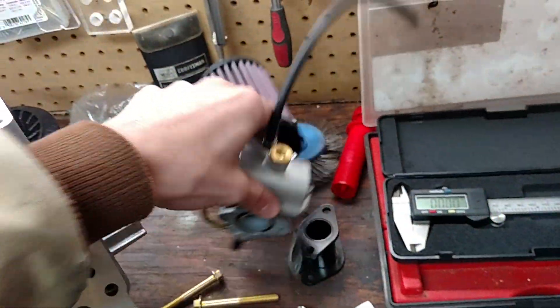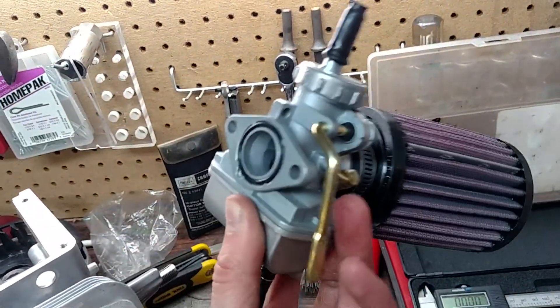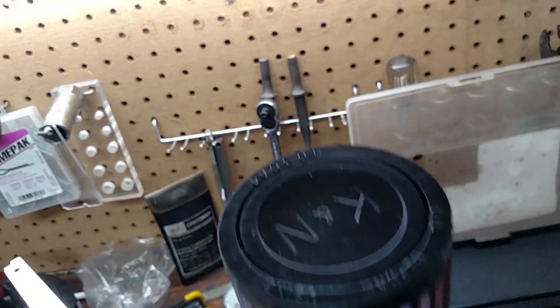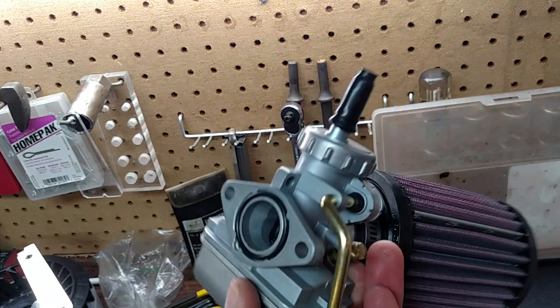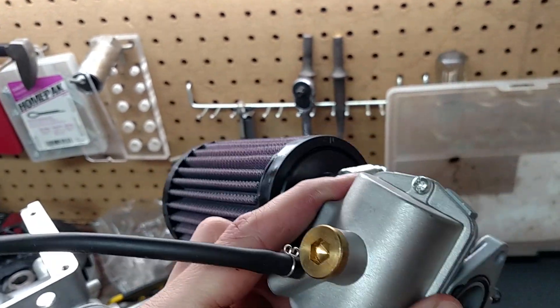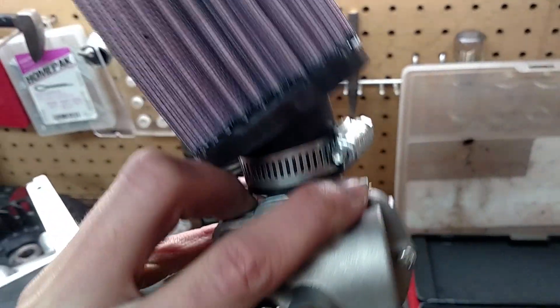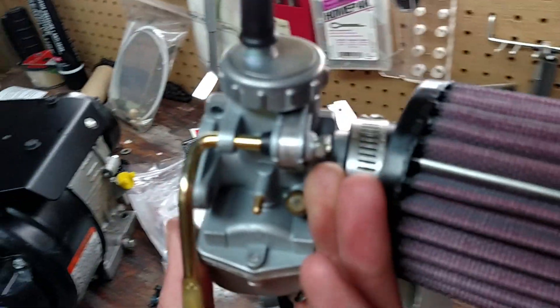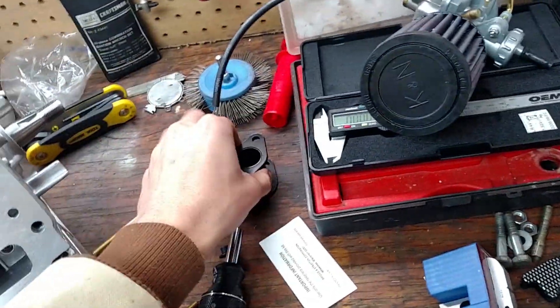Carburetor: the stock carburetor on the Intech is really garbage — it's not adjustable. This Animal carb is going to get you a lot better fuel delivery. I threw an actual K&N filter on it, though you can get cheaper filters. I wanted it for cleanability since I'm going to be running this thing in dirty areas and don't want to keep throwing filters on. This exact carburetor mounts right up because they use the exact same head. There's a spacer you need in order to mount it — the spacer is like $10. This whole combo is about $130.